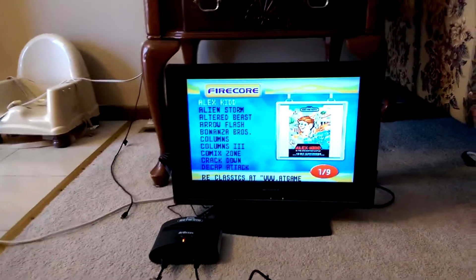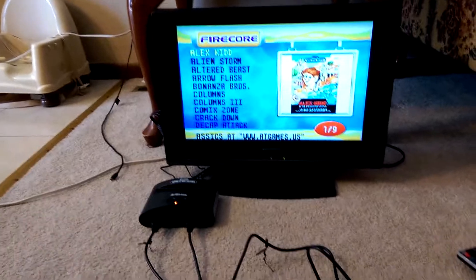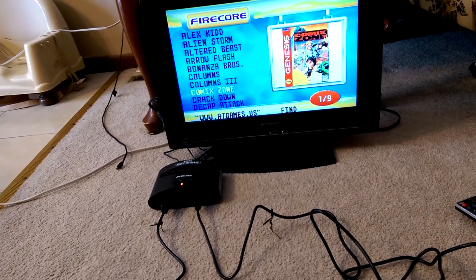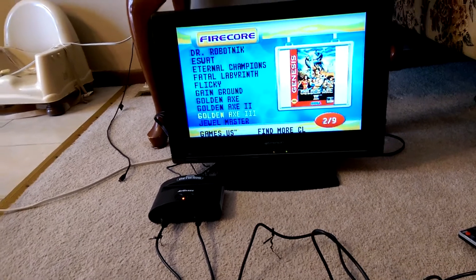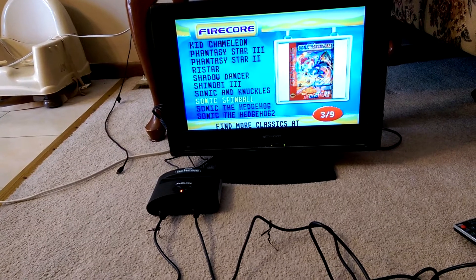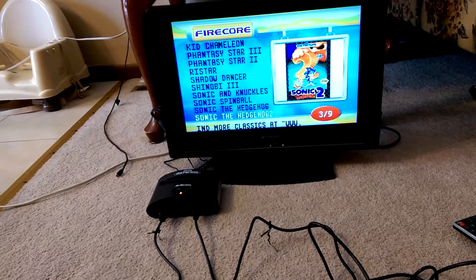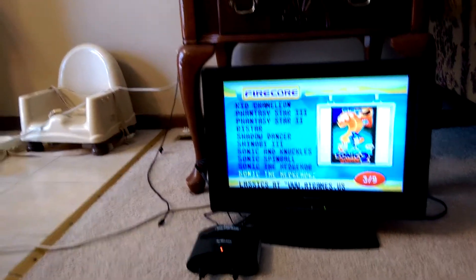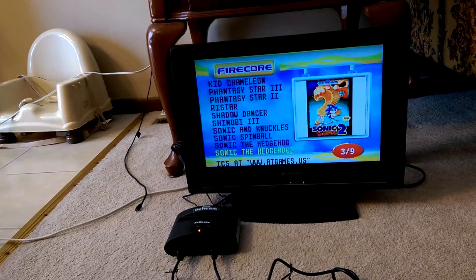Here's the title screen. We'll just go to one of the games. The title screen is pretty generic — honestly it's kind of ugly, but it's okay. For the price, it's alright. So we'll just go to Sonic 2 because honestly that's one of my favorite games, and we'll just start it.